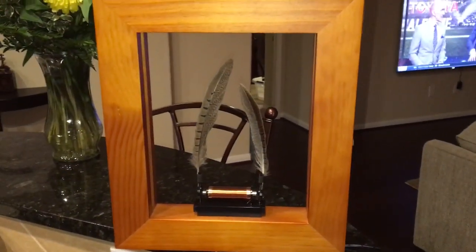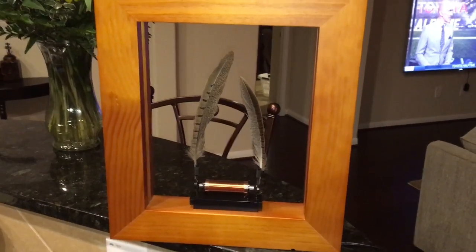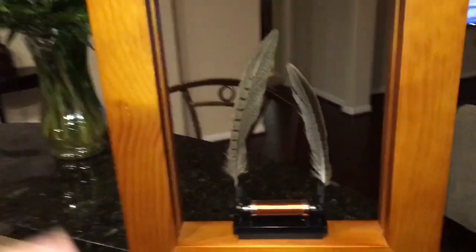What we have here is the latest Kickstarter, and it's a piece of art, which doesn't look like much. It just looks like a couple feathers in a wooden box, basically, but it's a little bit more than that.